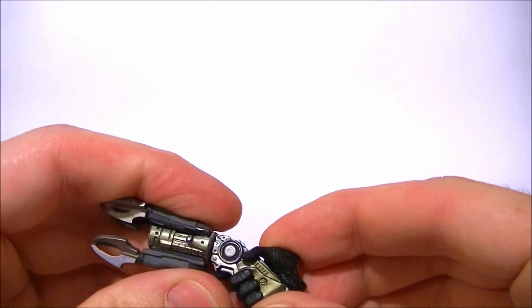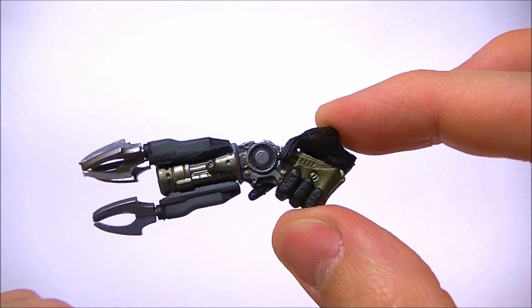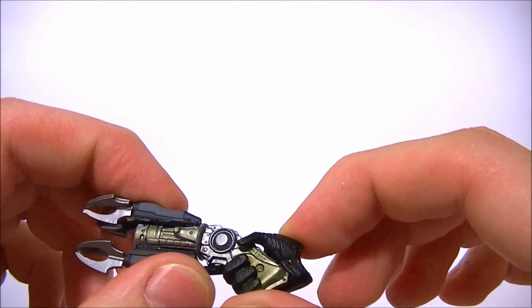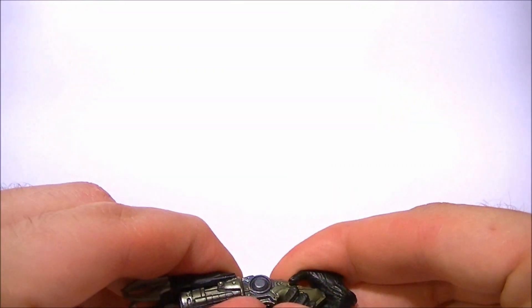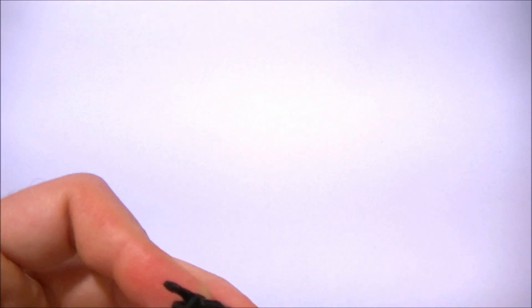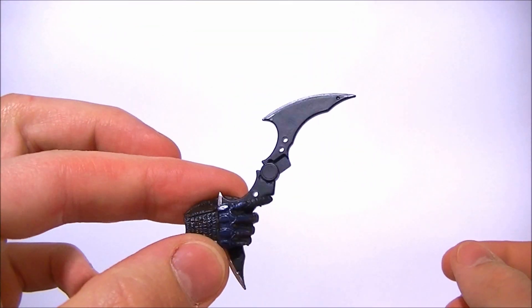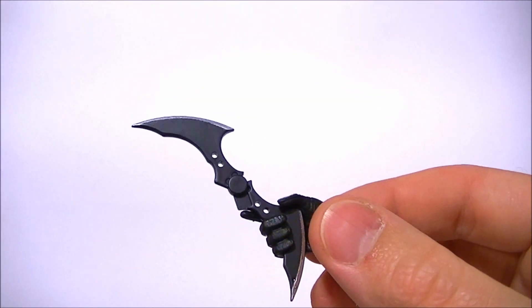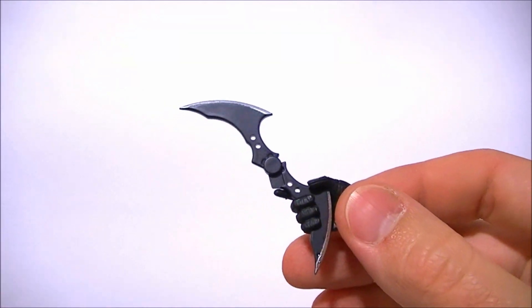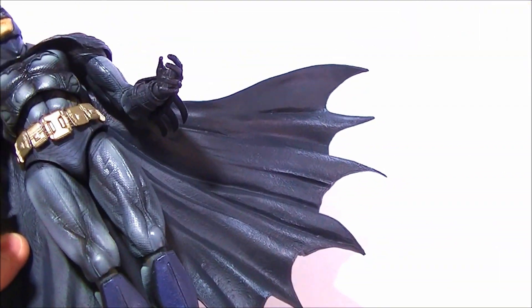The only problem is it kind of points up, so you have to have his hand pointed down in order for him to point it forward, which is all right — it's not the best situation, but it's still pretty good. I haven't tried putting the batarang in this trigger finger hand, but I think you'd probably just go ahead and do that and leave the other hand as just an open hand, because that way he can still hold the batarang. So those are the accessories — that's all he comes with.